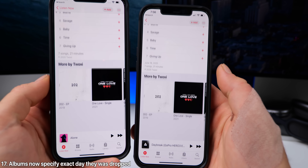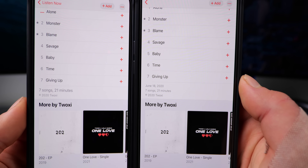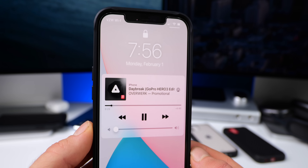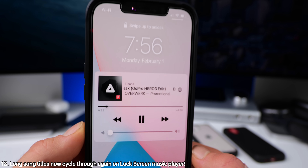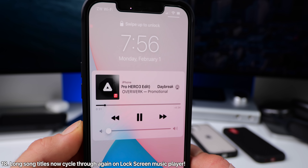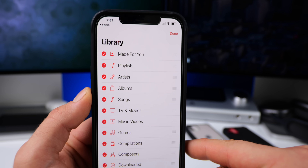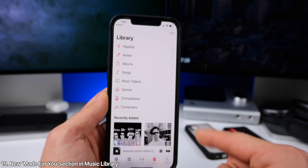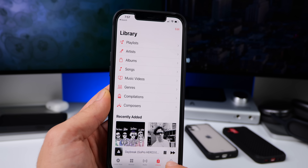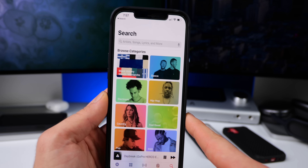A few changes within Apple Music. Now in an album, you can actually see the exact day that the album was released. Also, if you're playing a song with a really long title on the lock screen, it'll once again scroll and cycle through the text — where previously Apple did remove that in iOS 14. Also within the library, there's a new Made For You section, which I can see but am not able to access just yet as it needs to build up, but overall it'll compile music based on your tastes in a similar interface.